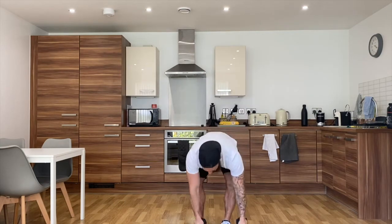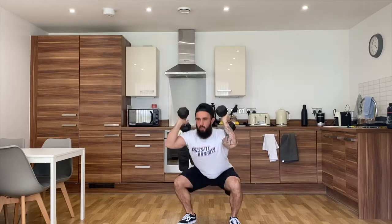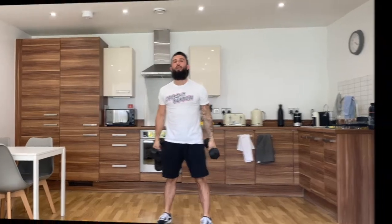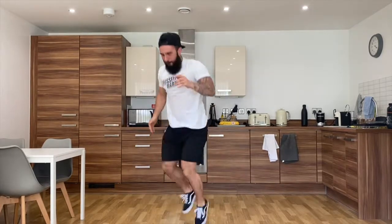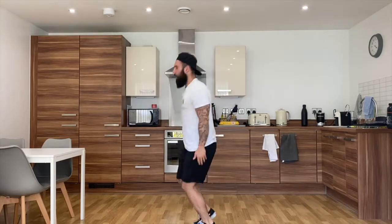At a time: 20 dumbbell squat cleans, straight into 20 dumbbell facing burpees. Your squat cleans will start with one hand touching the floor, jump, land into that squat position, touch again. You'll complete 20 of these. Once you've done 20, dumbbells together, you'll complete 20 dumbbell facing burpees — 20 reps.